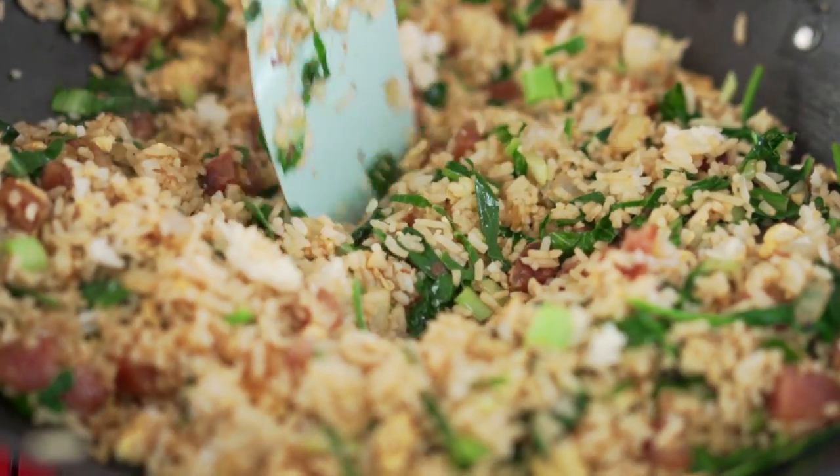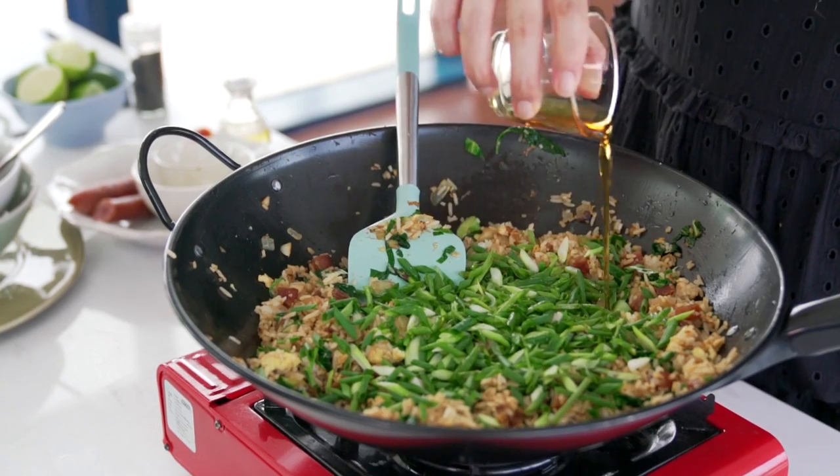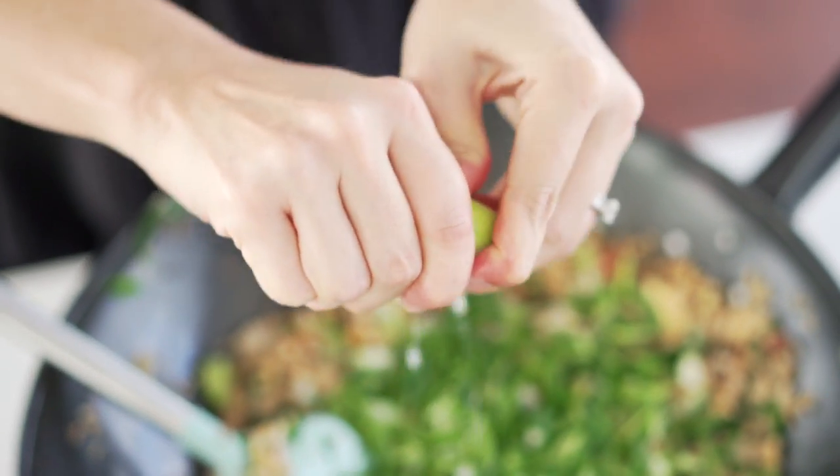Once everything's mixed through, turn the heat off. One of my biggest secrets for a great fried rice is to leave your aromatics for the end. Add in the spring onion and the sesame oil. If you add sesame oil at the beginning, it'll lose all of its fragrance, so this way we're just stirring it through at the end. Now add some lime juice, and then finally loads and loads of black pepper.